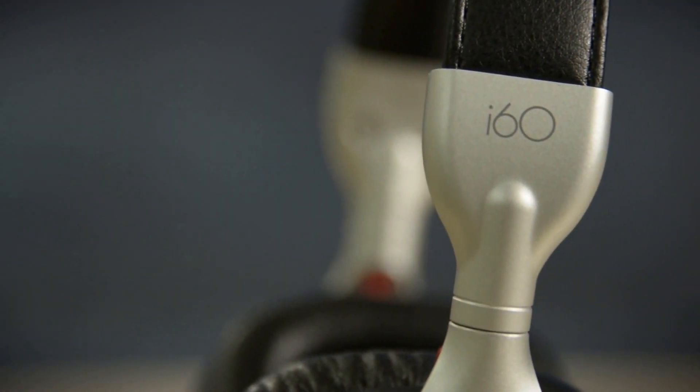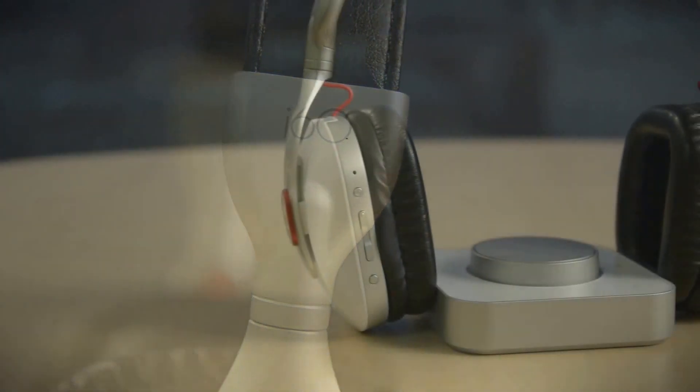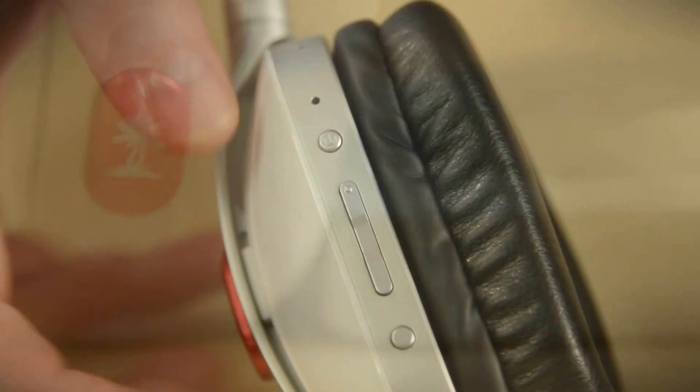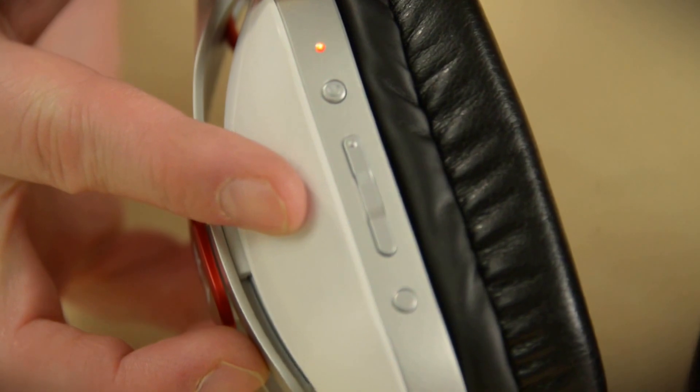Speaking of surround sound, this is a DTS Headphone X compatible headset, which means that soon there's going to be media available that will provide a pretty impressive surround sound experience. You see here a bunch of buttons, but that means there's a bunch of features to go through — so let's do that.